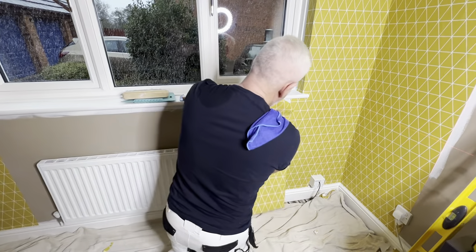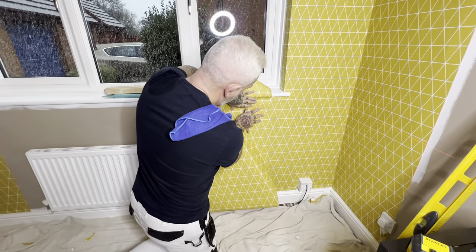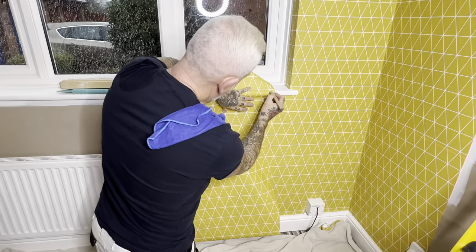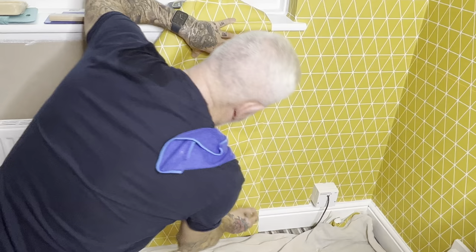All we can do is match our pattern, get the pattern match, and then I'm going to make a little pencil mark. That's where we cut the top and that's where we cut the bottom.